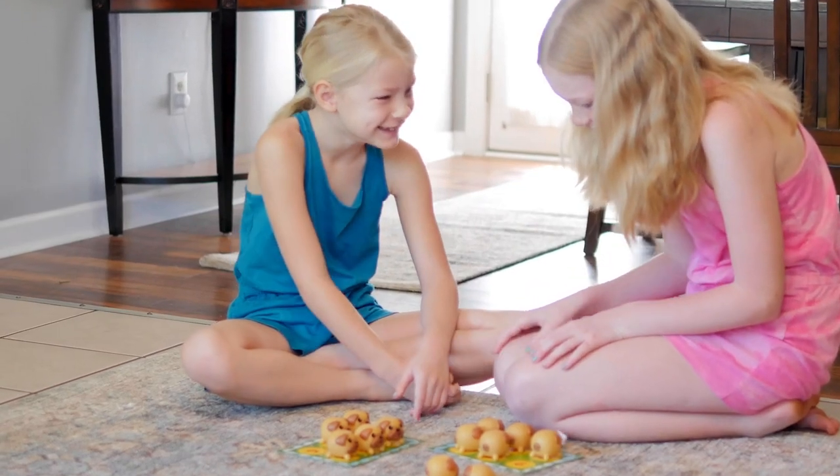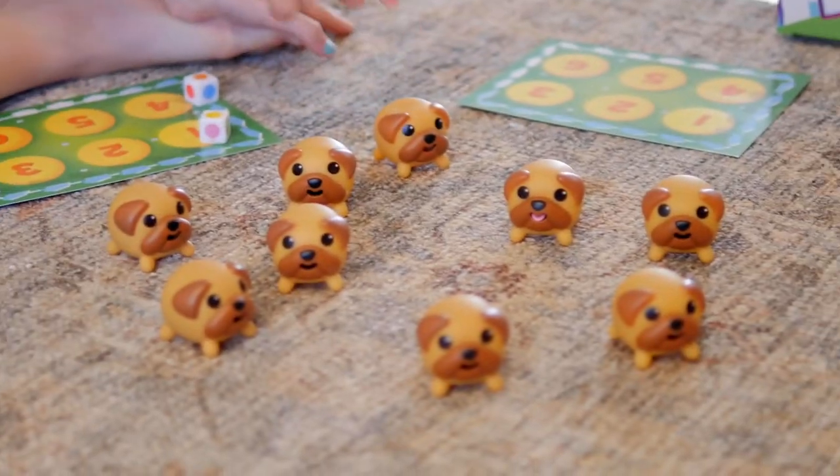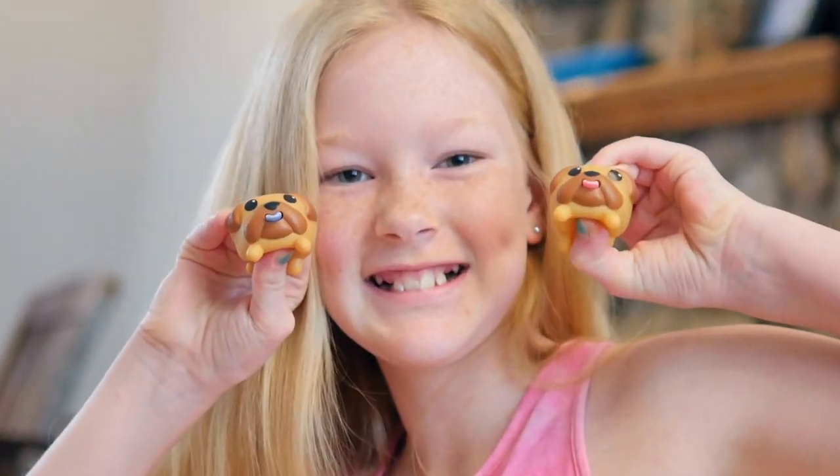Tongues Out is the adorable new pug-pinching, squishy-squeezy, lollipop-licking memory game.